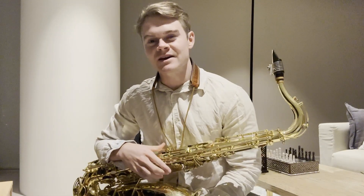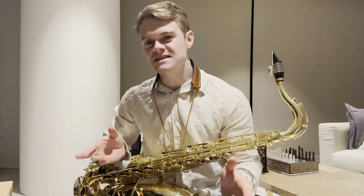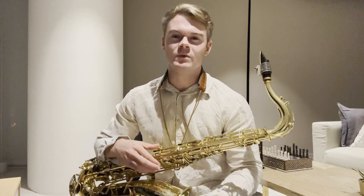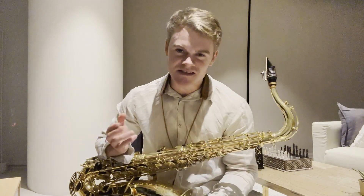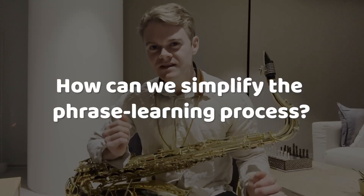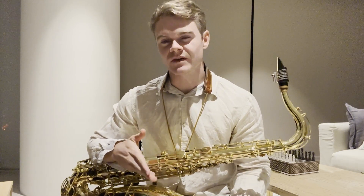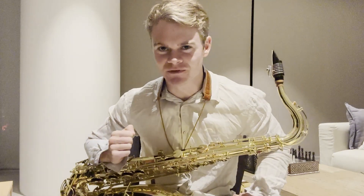Hey guys, it's Jaden Clark here from Jazz Lesson Videos. Today I'm going to be talking about simple jazz hacks that work so well. When creating phrases, it's easy to be overwhelmed with the amount of different scales, changes, and devices we encounter when playing over jazz standards. So we're going to look at six simple phrases, what makes them so effective, and how we can apply these hacks to our improvisation.